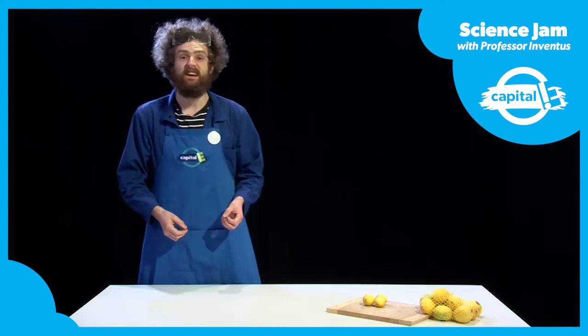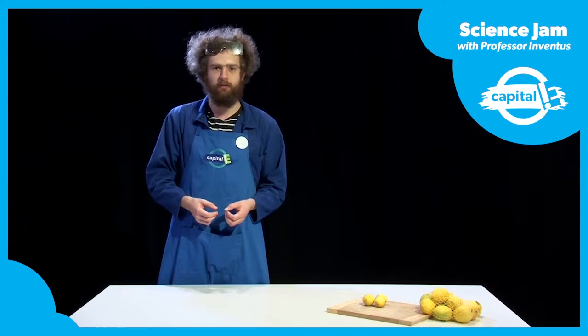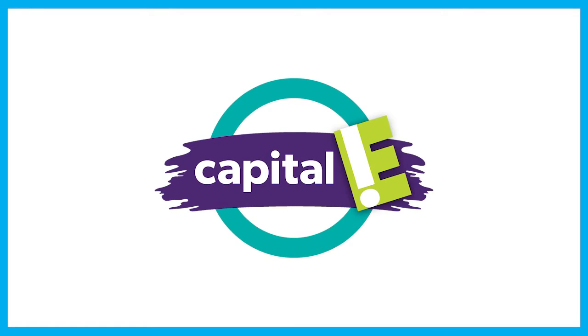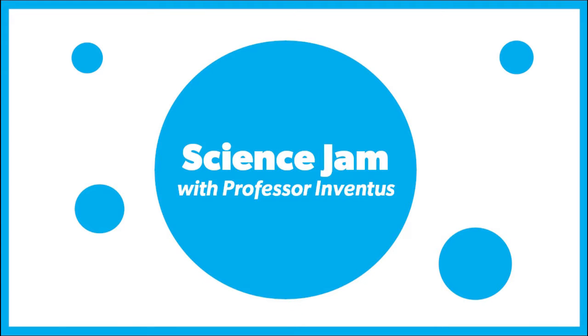Kia ora, tamariki. It's Professor Inventus at Capital E for Science Jam. I'm here working on some really good recipes to make electricity.